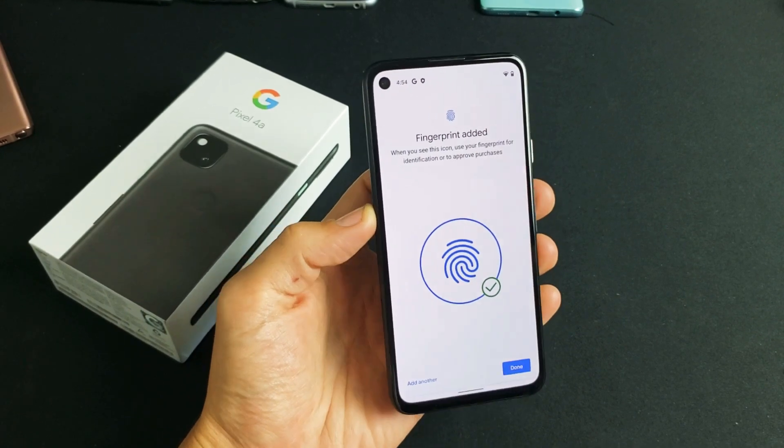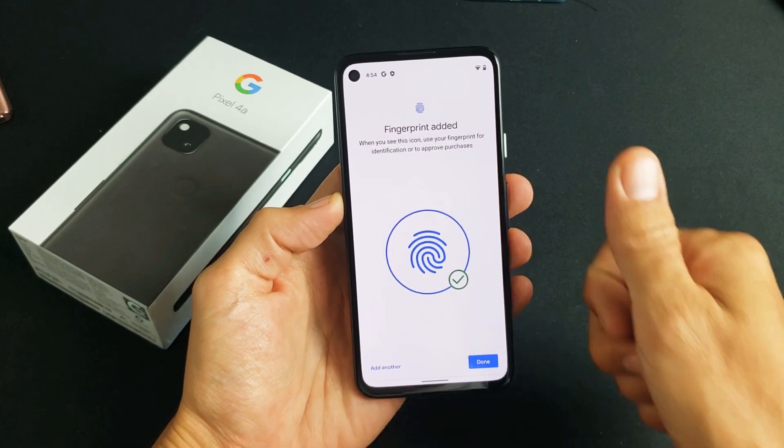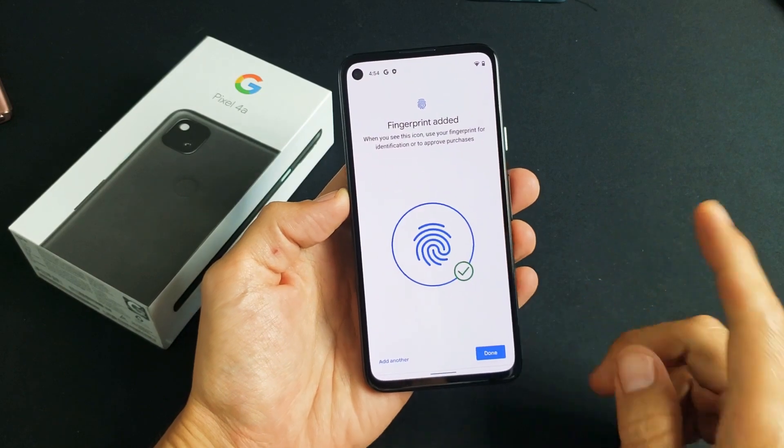I have a Google Pixel 4a here. I'm going to show you how to add a fingerprint as your password. Very, very simple.